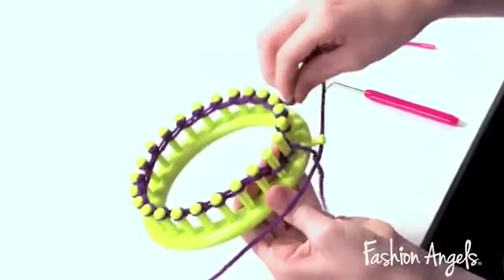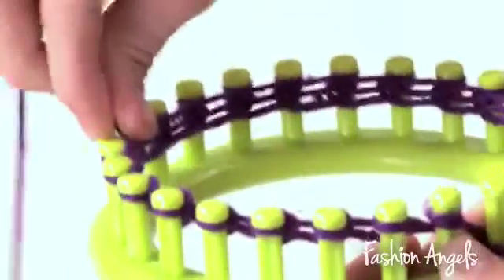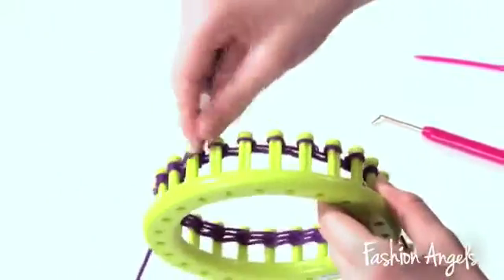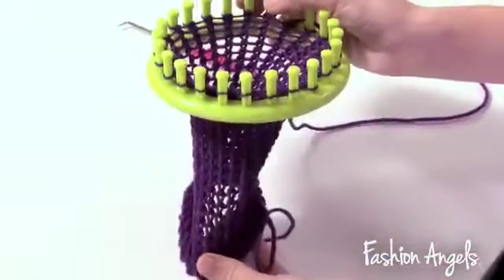Now, continue doing the steps you did previously. Repeat these steps until you've reached your desired headband length.